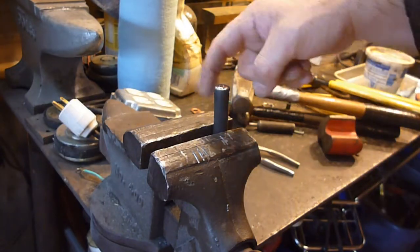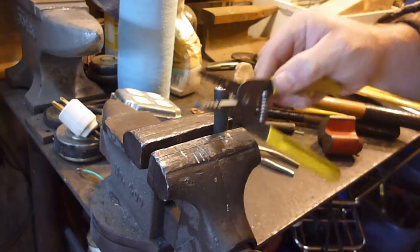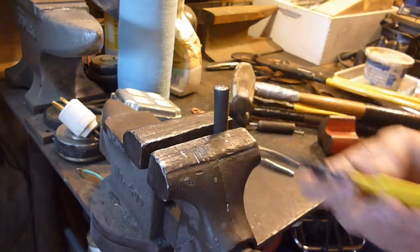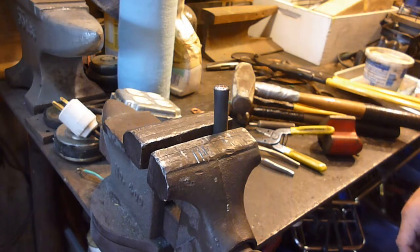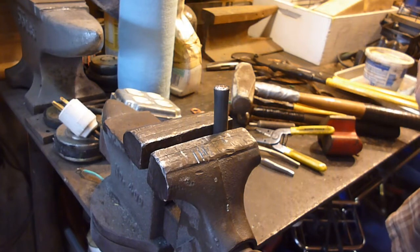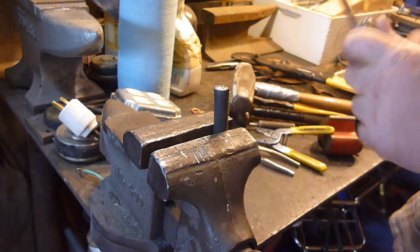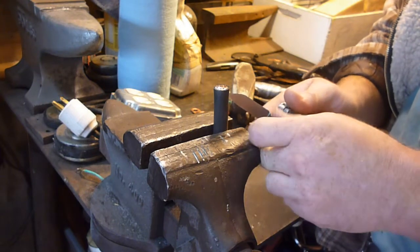Next, stripping it. Regular strippers like these are not going to work. Basically what you're going to have to do is slice it with a knife, cut it all the way around. They also sell stripping tools that will strip it for you as well.